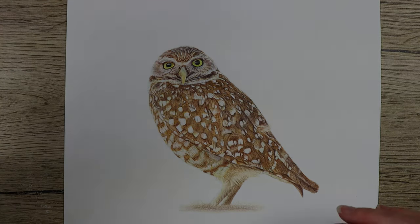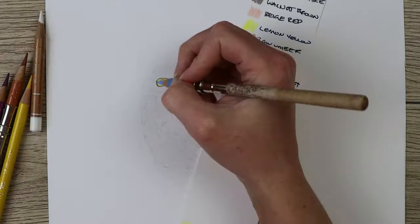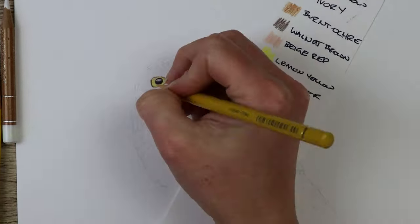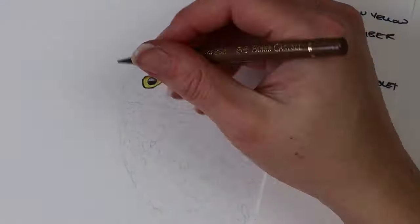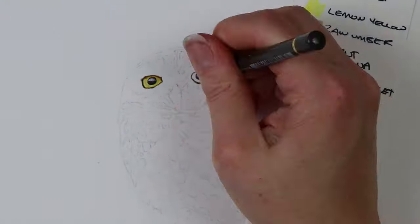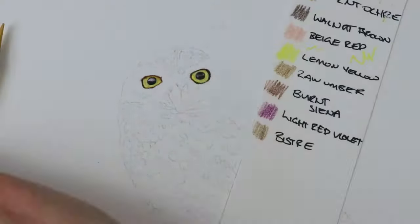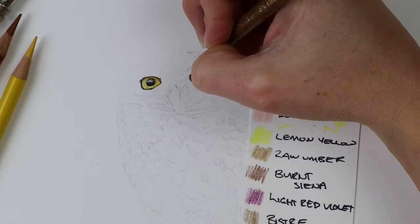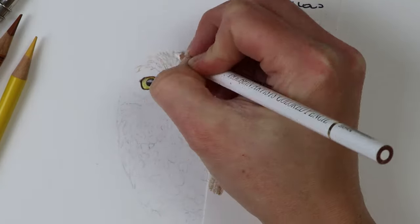Let's have a look at drawing the owl. What drew me to this owl in the first place was these big bright yellow eyes, so that's where I started. Using a dark CPR pencil to lightly outline the shape of the eyes, and then when I was happy with the shape I went in with harder pressure and started to darken the darkest bits on the outside and also the pupil. I worked on both eyes at the same time because they're so small and close together.